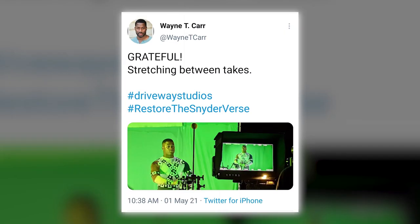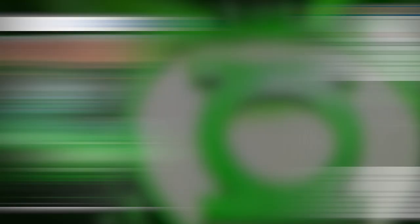Carr shared the shot including the hashtag RestoreTheSnyderVerse. Originally, Snyder intended to end his Justice League with Batman being visited by Jon Stewart and Green Lantern Kilowog.